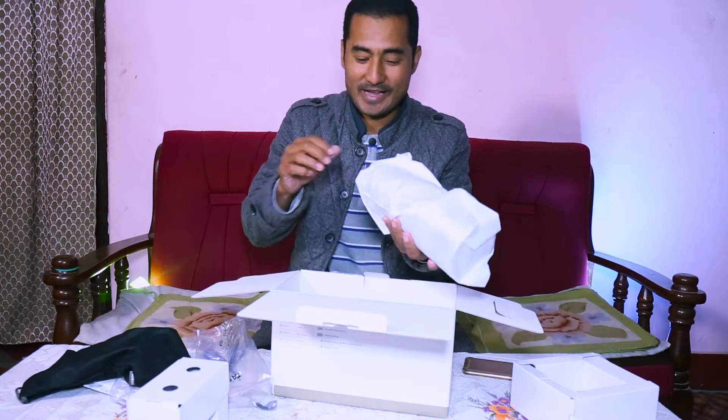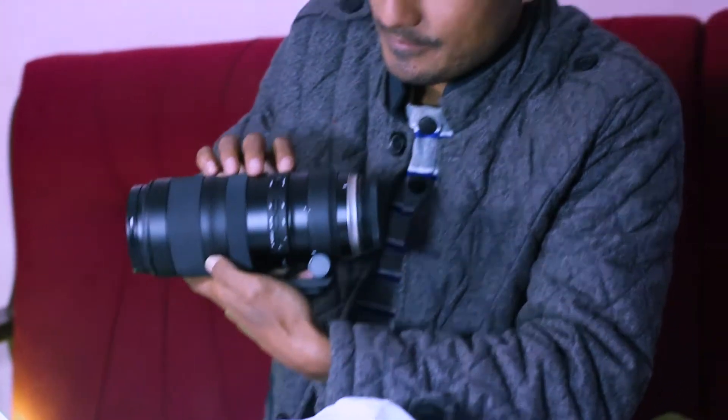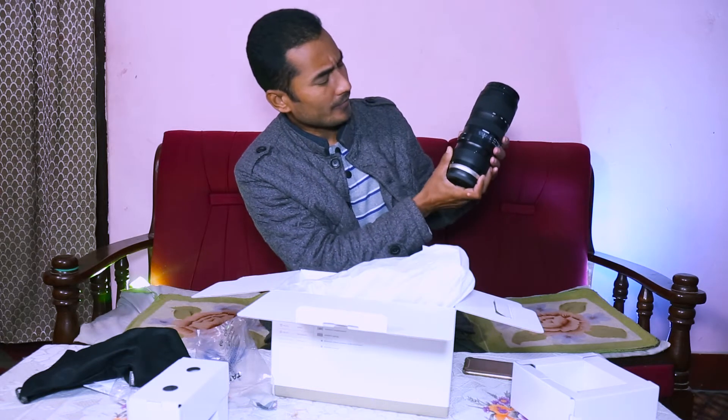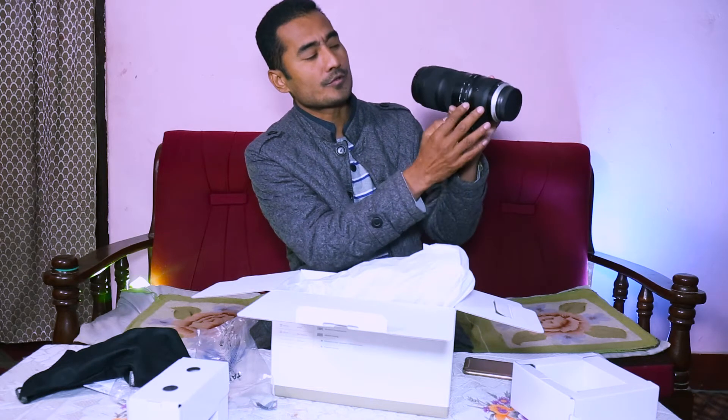Yes, this is my new 70-200 lens. You can see many buttons are given here — one button is for full focus, written 'full,' and up to three meters. There is autofocus, manual focus, and VC on/off. VC means vibration control, maybe. Two more modes are given here as well.